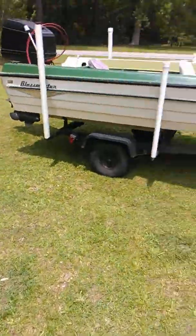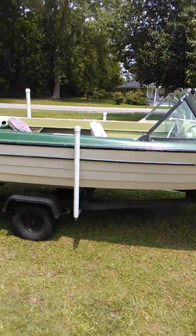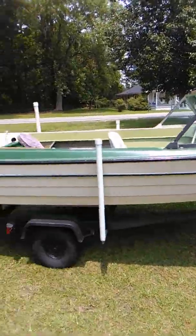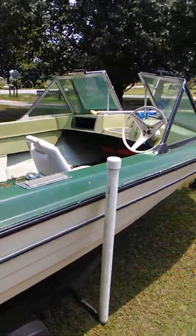That there is a 1969 Glass Master boat. I picked it up online for $400 — drove to Ocean Isle Beach to get it. We've worked on it a little bit.